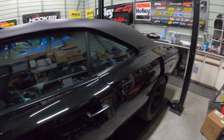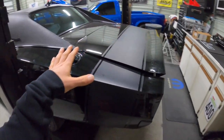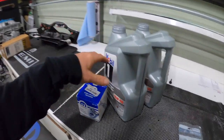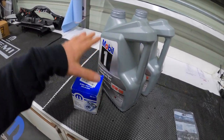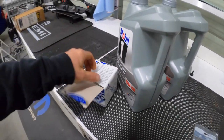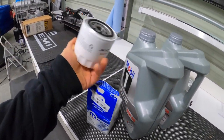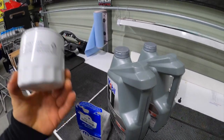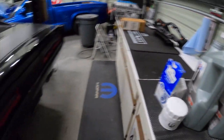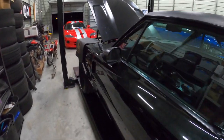First things first, we're going to change the oil now that we've got it running. We drained all the old gas and got some fresh gas in it. Since we don't really know any history on this thing, I'm going to put some fresh oil in it and also get a good filter on here. This is the actual Hellcat-spec filter — it literally says SRT on it — so I'm going to get the proper filter on there and then put some good synthetic oil in.